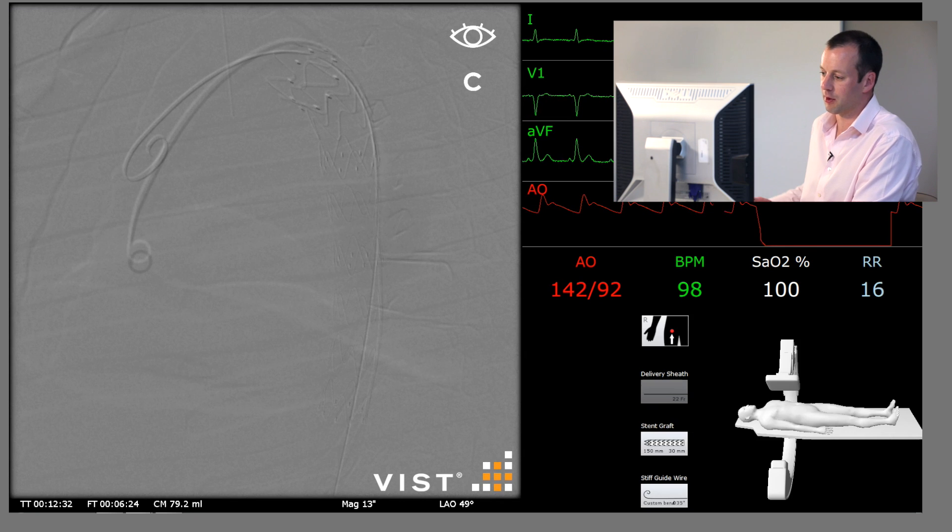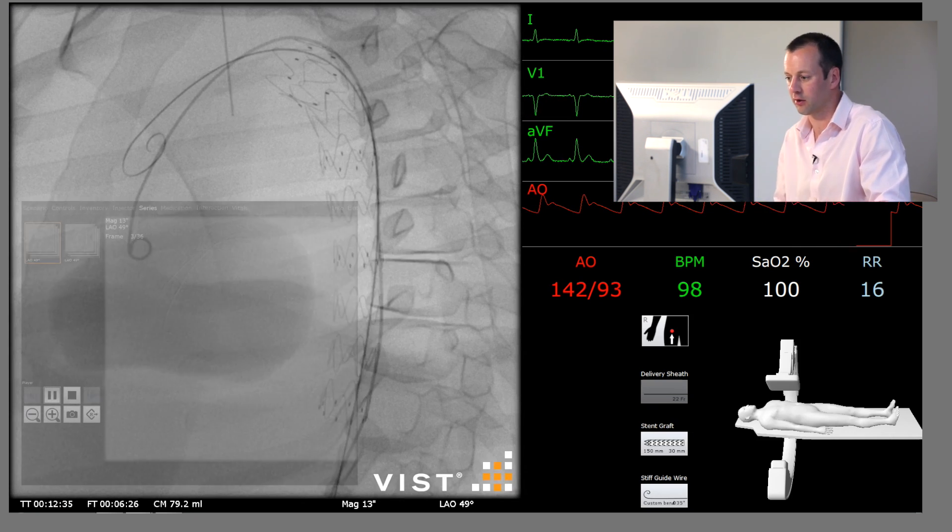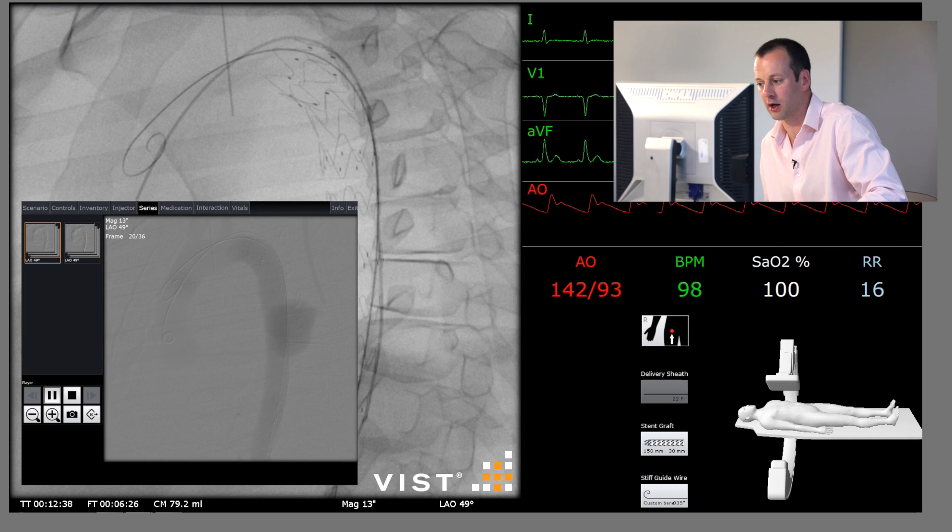We can still see filling of the ruptured segment, which suggests there's a large proximal endoleak. It's early filling, so it's a type 1 endoleak. What we need to do is put a molding balloon in and dilate this stent graft.